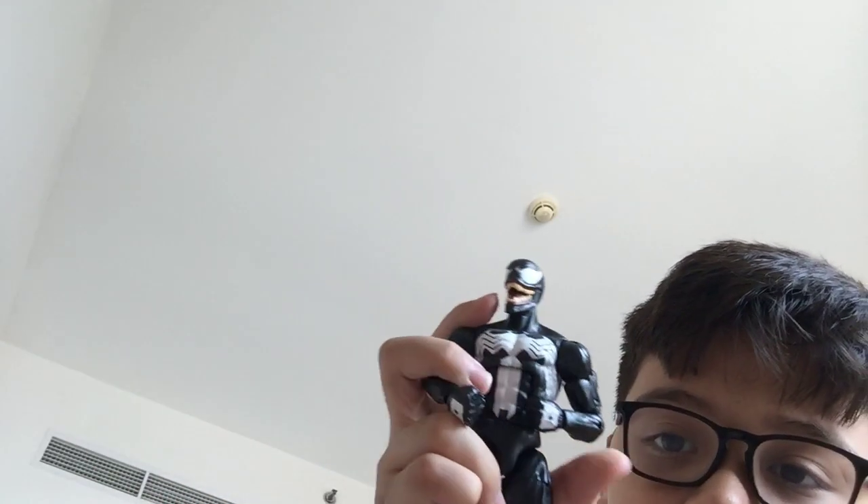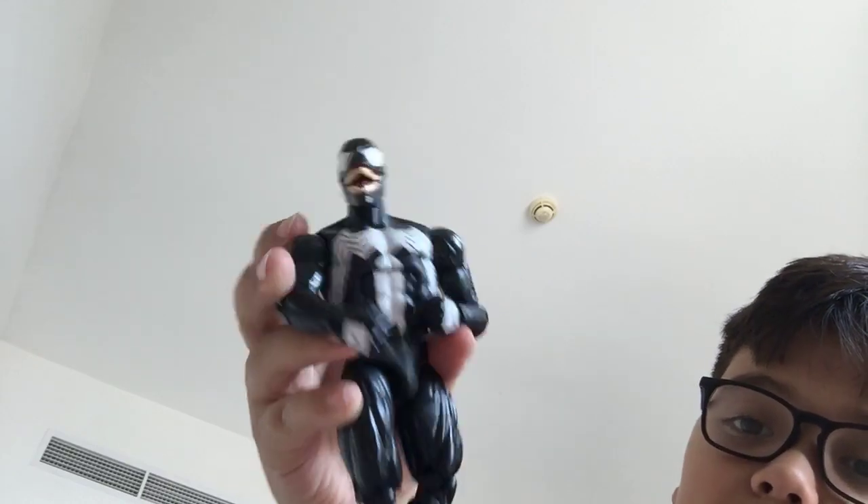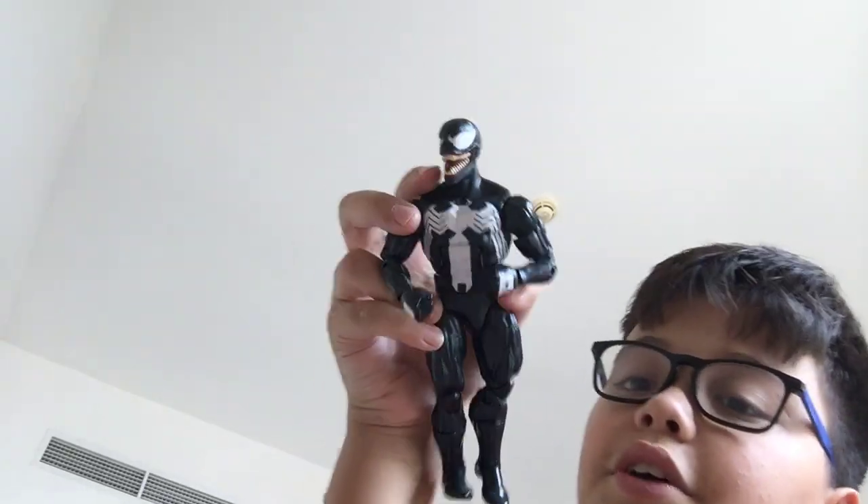I'm going to put his face on. The real Venom is right here. It's kind of hard to put his head on. There you go. We got the Venom on. He is the most coolest ever. He looks really cool. The figure is great with my other characters. Let me see how it does look with this little symbiote thing. There you go. Now it kind of looks cool. Wow, that's pretty cool.